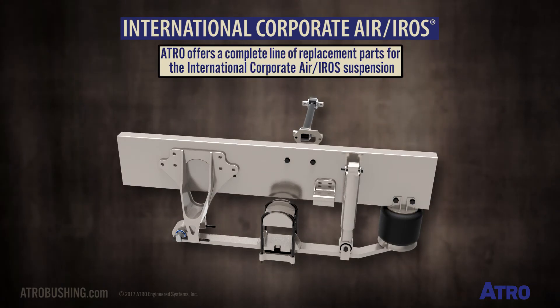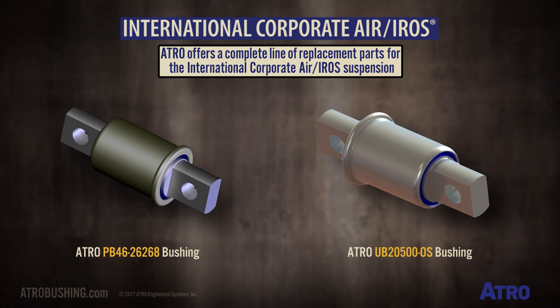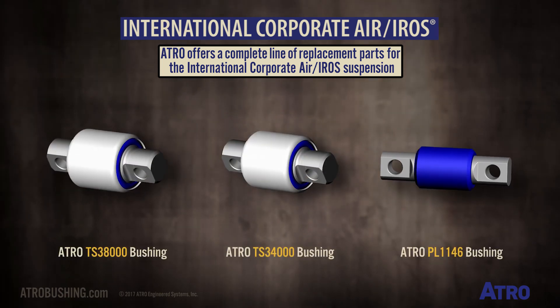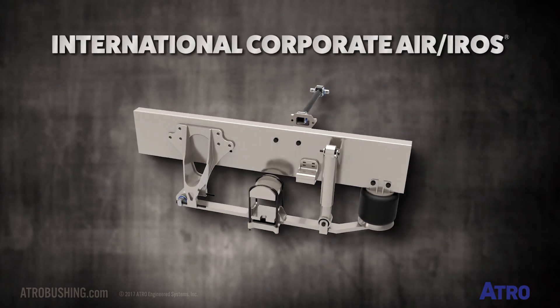Atro offers a complete line of replacement parts for the International Corporate Air Suspension.